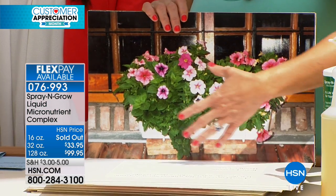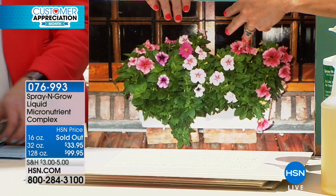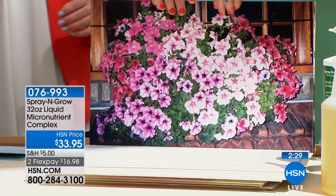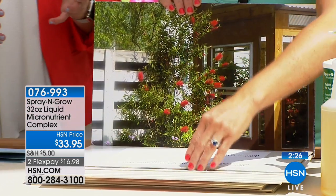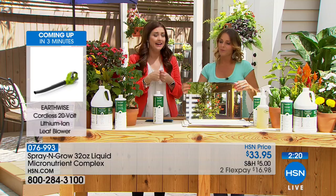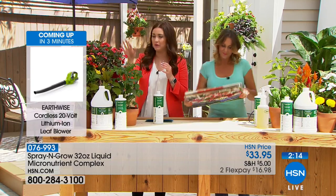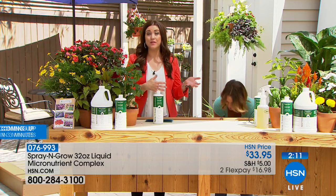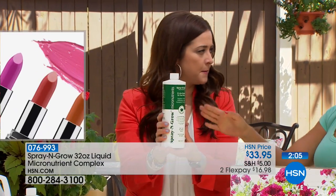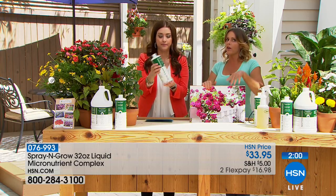This is Spray and Grow before, and this is the after. Oh gosh — look at the difference. The 128-ounce is now sold out. So this is your remaining option — the 32-ounce at $16.98 on your charge card with the bottom of the bottle guarantee. The things you love and enjoy outside, whether it's vegetables, foliage, or flowers — the before and after speak for themselves. This is your opportunity to get the 32-ounce bottle, which gives you 96 servings, and you're only doing it every other week, so you're going to have this all summer and all through next summer as well.